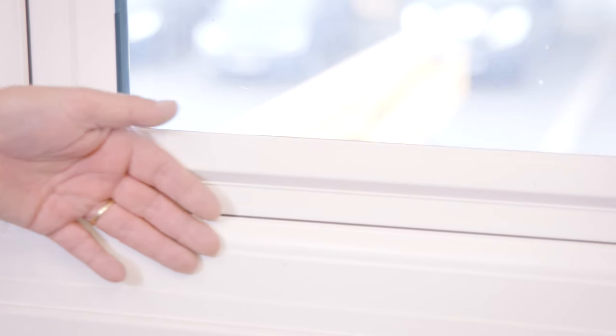The first thing you should do is use the back of your hand, because that feels the cold easiest. Just run it around the edge of the opening window and that should tell you where the draught is coming from.